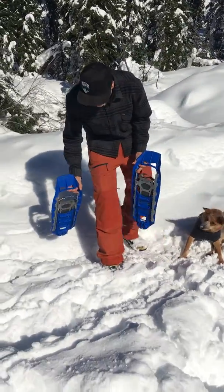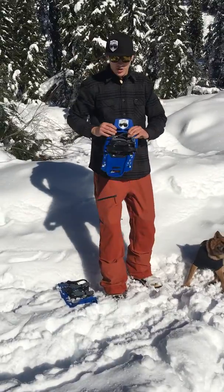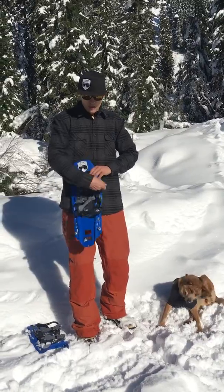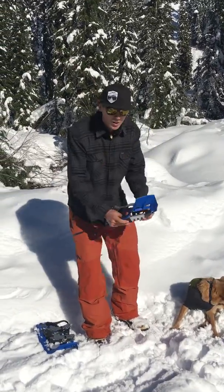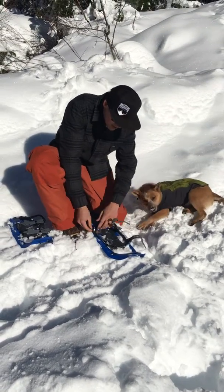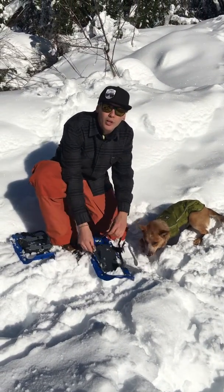What I want to show you is how to put these on. When you receive them from us, they'll be all nicely buckled up. You want to undo all of the straps right away and make sure nothing's in the way. Put it down on the ground, get all the buckles out, and extend the rear one.